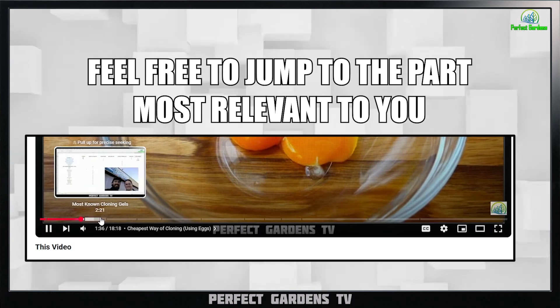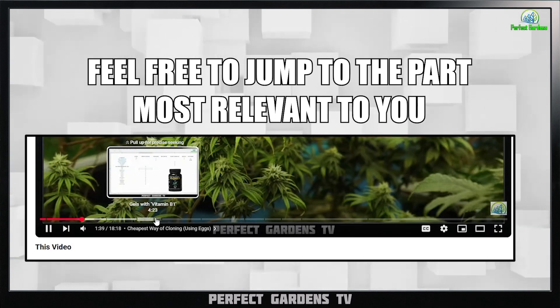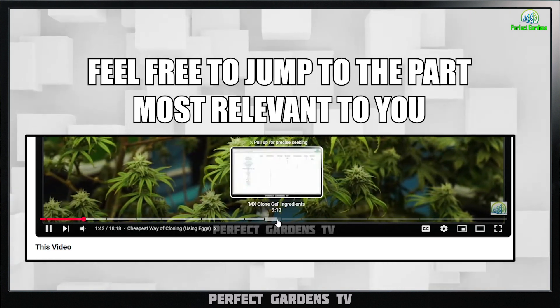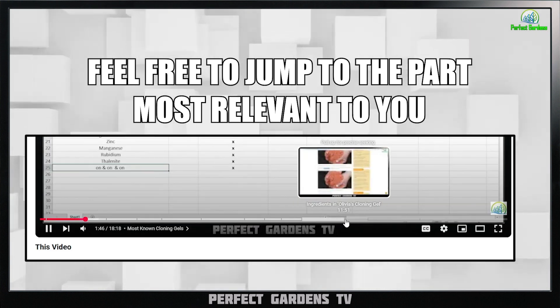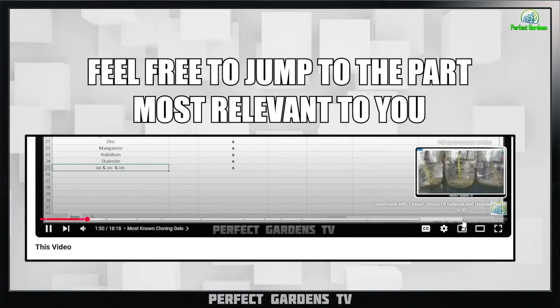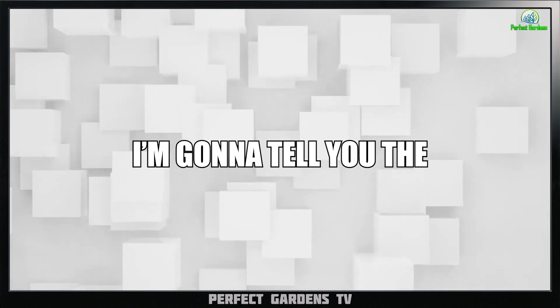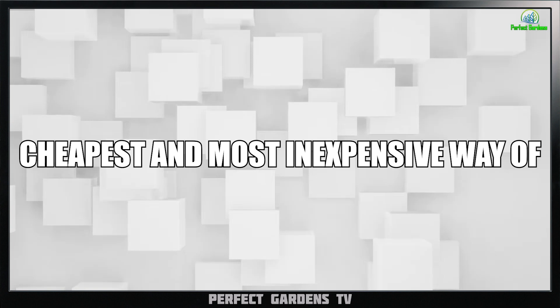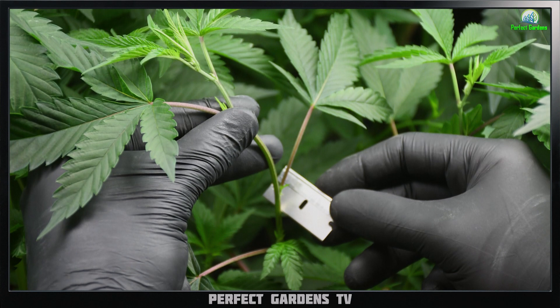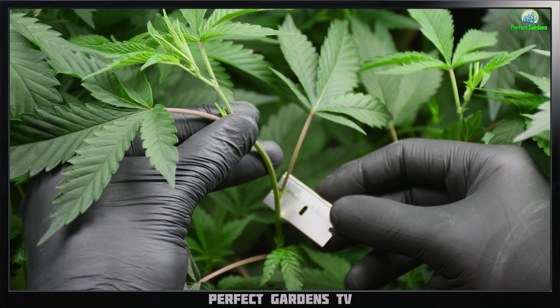This video is a little lengthy. It's going to go through most of the cloning products in the industry, breaking down what's in them, how they work, everything along those lines. But on a quick down-and-dirty before we get into all of that, I'm going to tell you the cheapest and most inexpensive way of cloning in the industry, where you will literally never purchase another cloning product again.